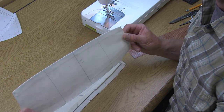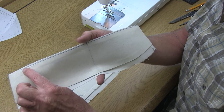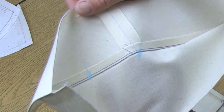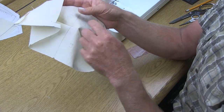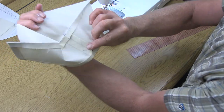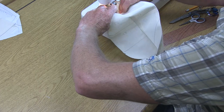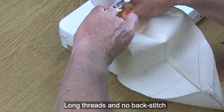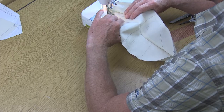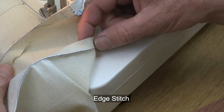Looking at a finished collar: on the upper collar everything is nice and clean with no visible stitching. When you rotate to the under collar you can see the under stitch along the top edge — it's sewn to the seam allowances and the under collar only. With the collar still wrong side out, the right sides are on the inside, seam allowances pressed towards the under collar. Under the machine, start sewing as close as you can to the tip, keeping your threads long. You're edge stitching the under collar without touching the upper collar, sewing through all the seam allowances and the under collar itself.